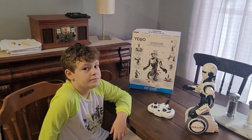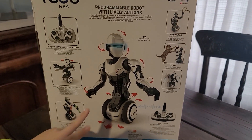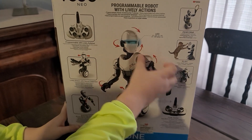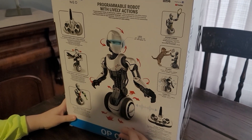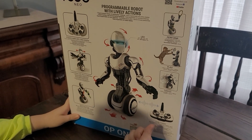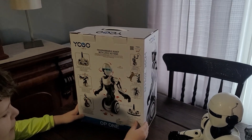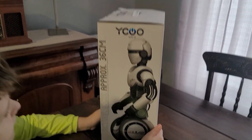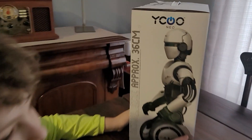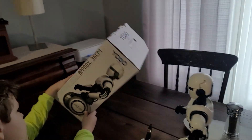Looking at more of the box: you can twist his hands, turn his head, the arms go up and down, forward, backward, left, and right. You can also make him dance. There's a side view of him — he looks mean. And it says 'approximately 36 centimeters, actual size' — so they printed the actual size right on the box, which is cool.